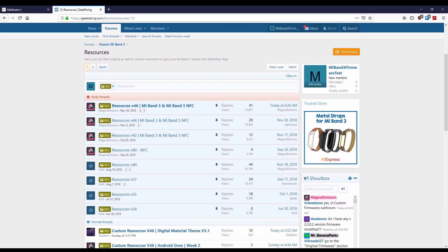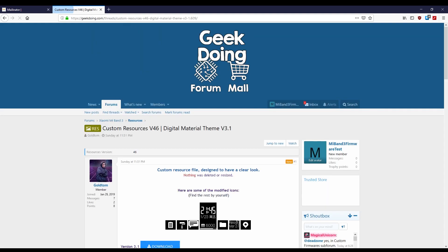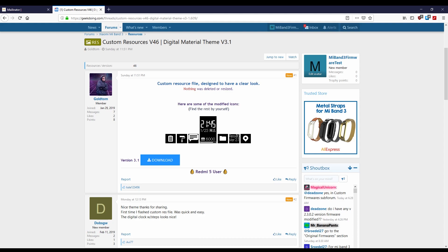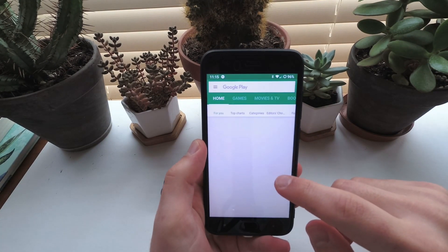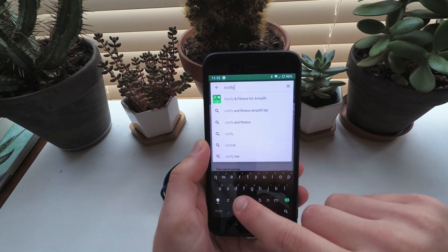Download the custom res you want to use. I'm using Digital Material Theme version 3.1 for this tutorial. Download the app you want to use for firmware flashing. You can't use the official app for custom resources and firmwares, so I recommend either Notify and Fitness or Gadget Bridge. Notify is the app I used for Mi Band anyway, so I tried to use it here. And as you'll see, it updated the firmware with no issues, but it failed on the res file for me. So I switched to Gadget Bridge to solve the res issue.